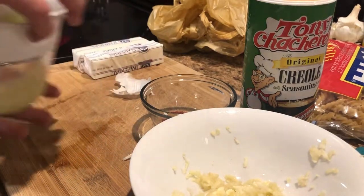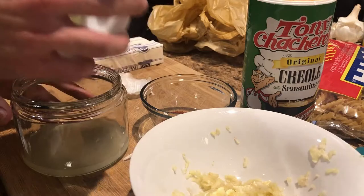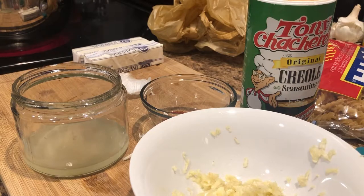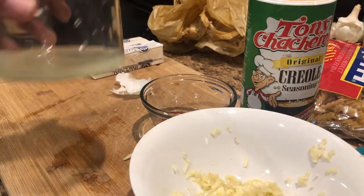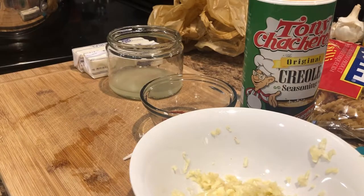We've got our water simmering at the moment. I don't have it on super high heat because I'm not quite ready for the crawfish yet — just getting the ingredients ready at this point. So we've got our two limes juiced up.